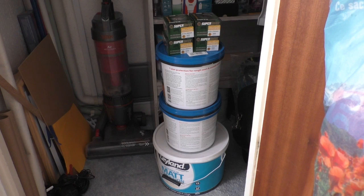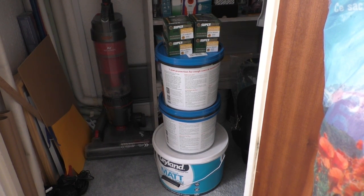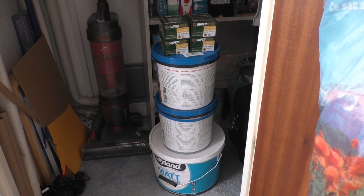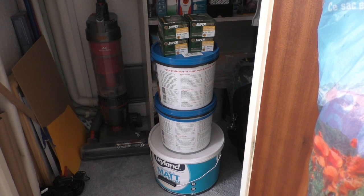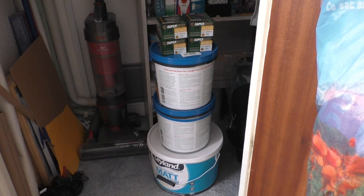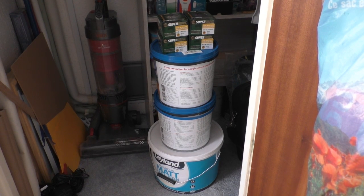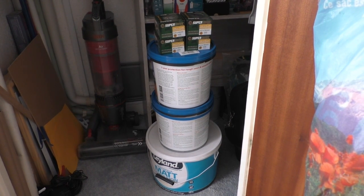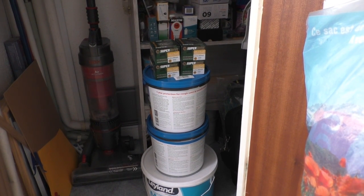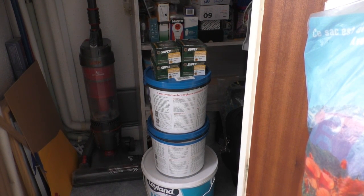This is my under stairs cupboard — in here I have a big pot of magnolia which I'm going to probably redo the inside with. The other tubs on top are exterior fencing paint in blue, which matches my shed. I've had trouble getting blue so B&Q were doing these so I went and got some. On the very top of the tubs are some screws I bought from the supplier of the ply, because I'm going to need quite a few. So we're now going to go out into the shed.